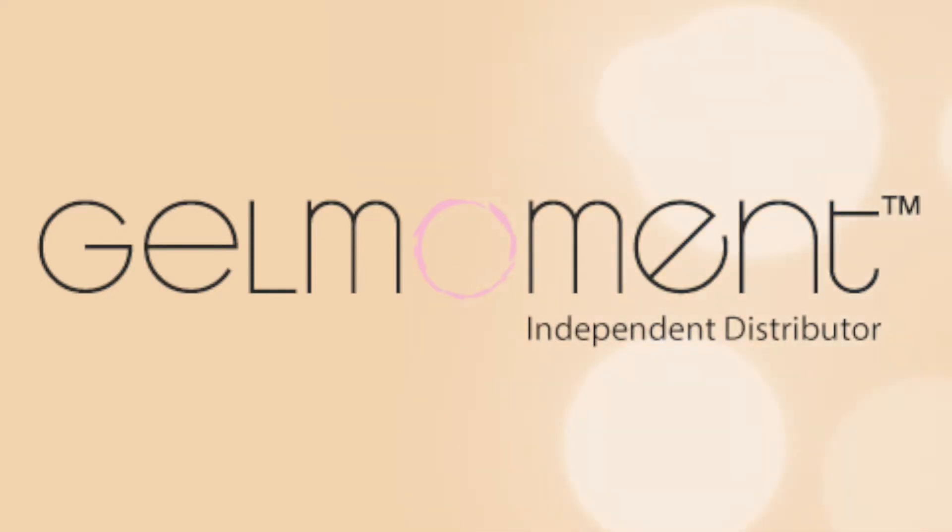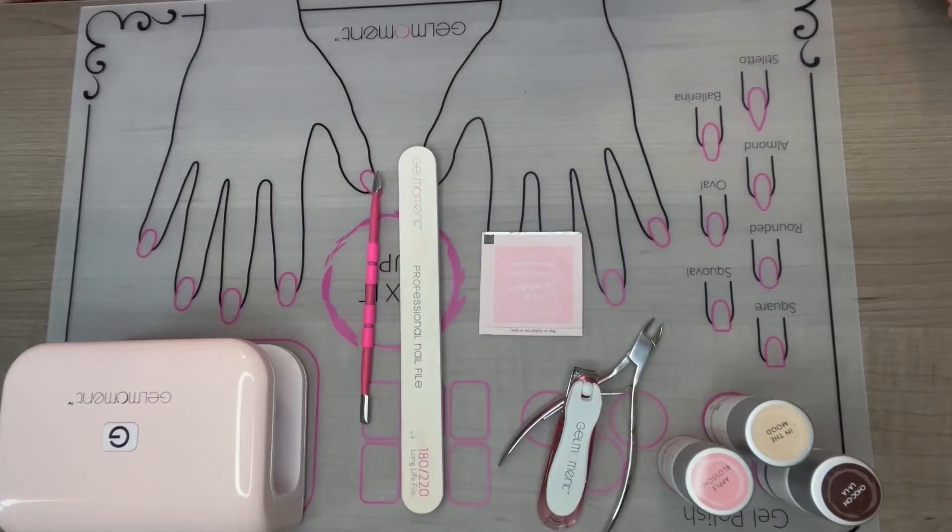Hello, this is Sally Counts. I am an independent distributor for Gel Moment. I'm going to show you guys how to apply a one-step, non-toxic DIY gel nail polish from the comfort of your home. Gel Moment is non-toxic, 5-plus free, cruelty free, and odorless. It literally dries in 45 seconds between coats and is a game changer for doing your nails from the comfort of your home in little to no time. So I'm going to jump in and show you exactly how I apply my polish.